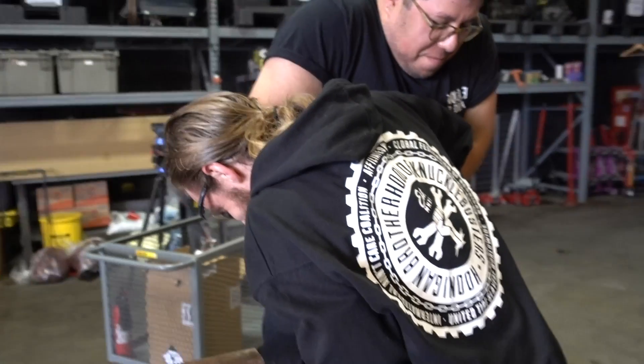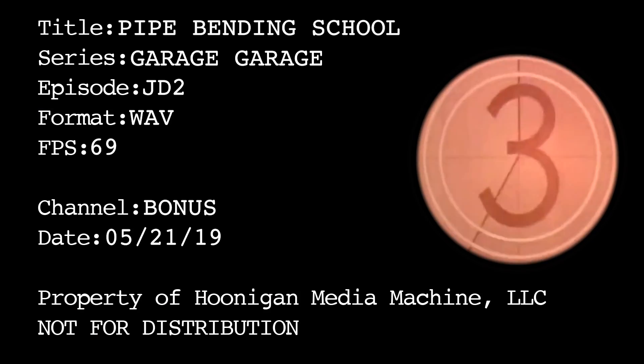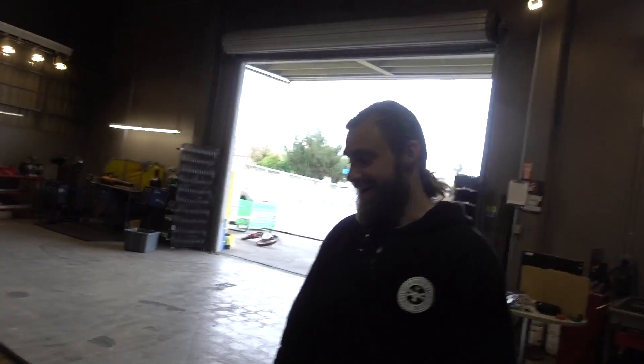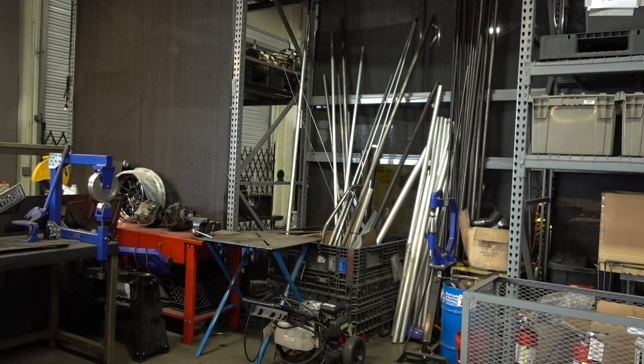Shredders! It's been a while since Kyle's been in here. Whatcha doin', Kyle? Well, since our metal situation is not up to standard, I'm gonna attempt to build a rack today.